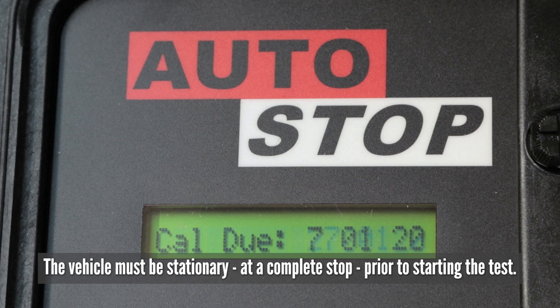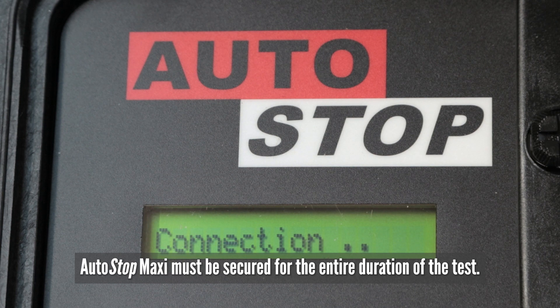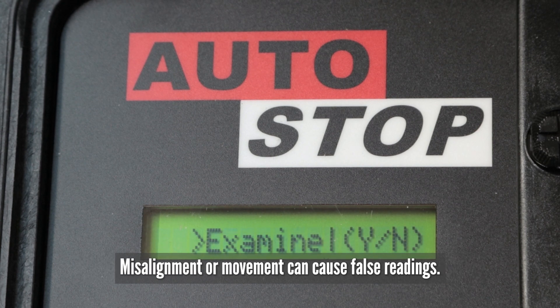The vehicle must be stationary at a complete stop prior to starting the test. The Autostop Maxi must be secured for the entire duration of the test. Misalignment or movement can cause false readings.